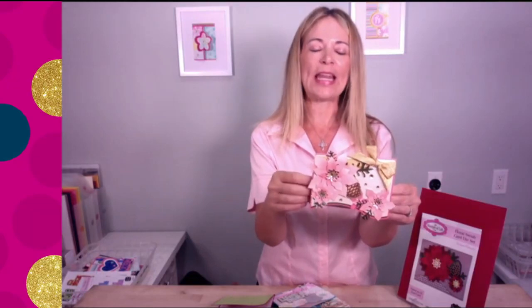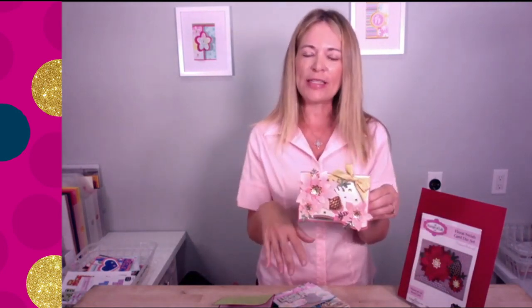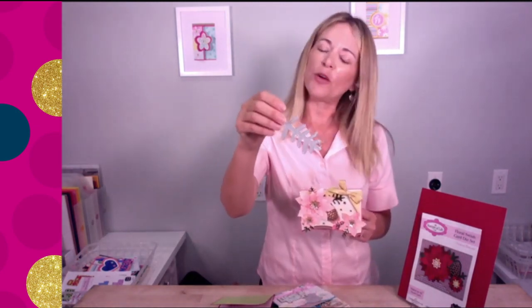These dies do double, triple, even quadruple duty — it depends on what you want to make. They're great for holiday because of the pine cones and snowflakes, but you can make it look like a snowflake or a flower depending on how you decorate it. It really just comes down to the colors you choose. You can start your Christmas cards now, then make anytime 'just because' cards year-round. You're getting four different sizes of flowers to layer, two different inside pieces for the flowers, a pine cone, and three sizes of little sprigs — pieces of greenery to add in.